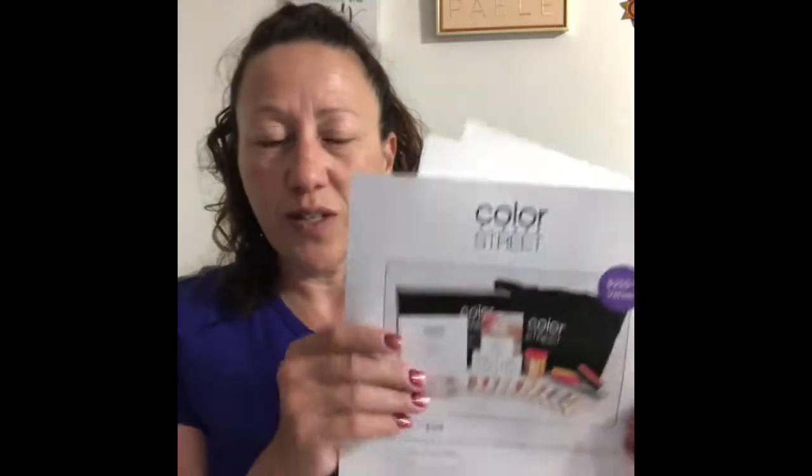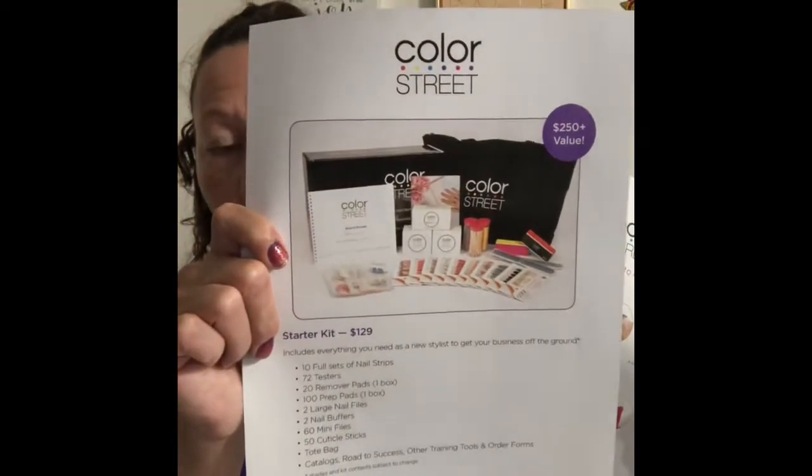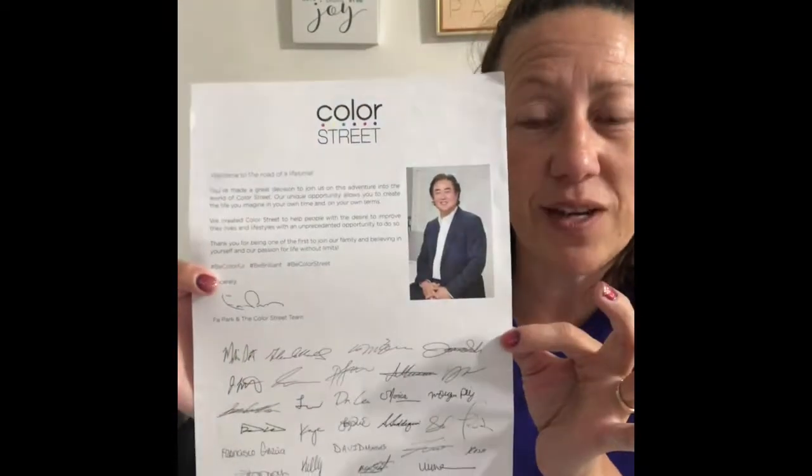Next, you receive catalogs. Whatever time you sign up, whichever season it is, you're going to receive catalogs and order forms. You also receive documents like this one — it covers information about the starter kit and everything included, so you can share it with friends who might want to sign up. You also get how-to-apply strips, tips for a perfect application, host benefits, and a welcome note from the company.